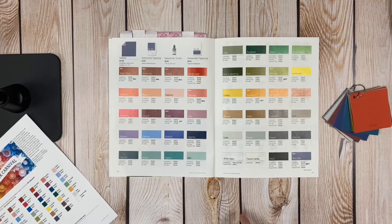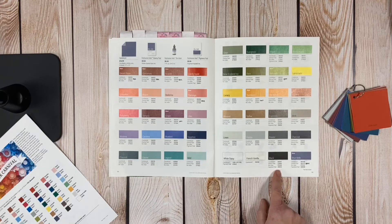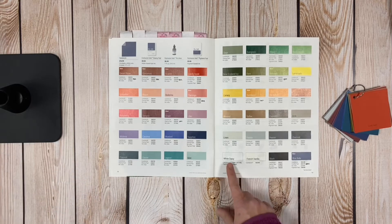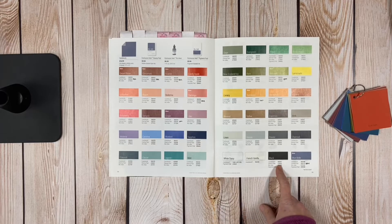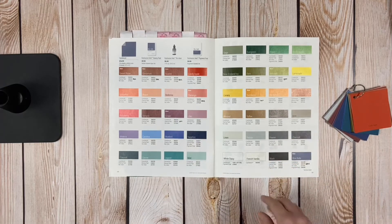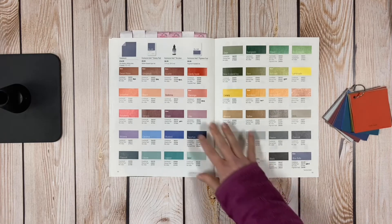We also have three colors that are not double-sided: White Daisy, French Vanilla, and Black — they're the same color on both sides. The black is white core based, and they have actually redone our black. I absolutely love the new black. With the old black, the oil from your fingers would show up on the cardstock, but the new black cardstock does not leave any oil marks or turn any additional colors.